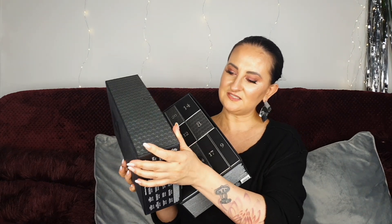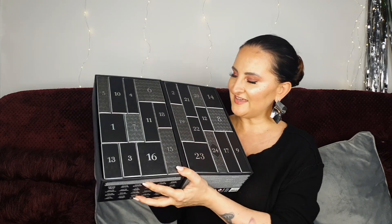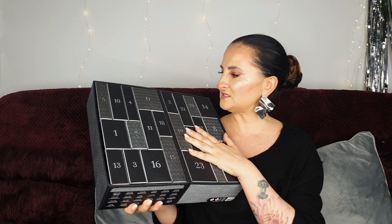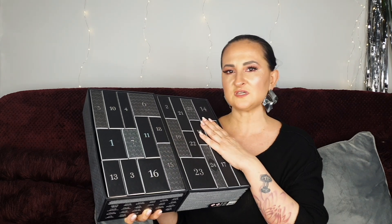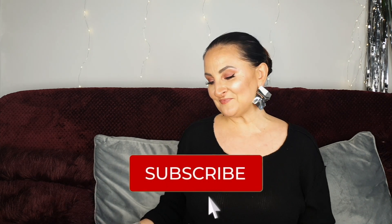I got this advent calendar when they had a gift with purchase on Cult Beauty. As you can see it's really pretty — I'd say it even has more of a manly vibe. It opens like this and it's just as pretty inside. I'd love to reuse it, maybe as gift packaging. Before I start, let me remind you about the giveaway — link above my head and in the description. Please subscribe and click the notification bell so you're notified about future videos.